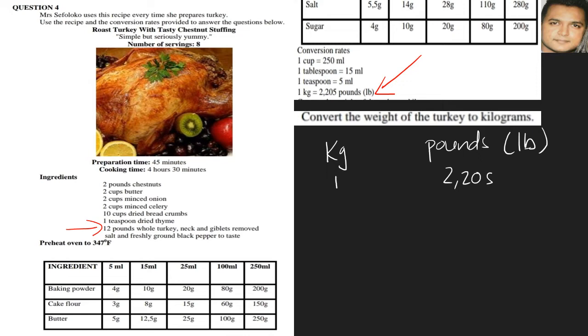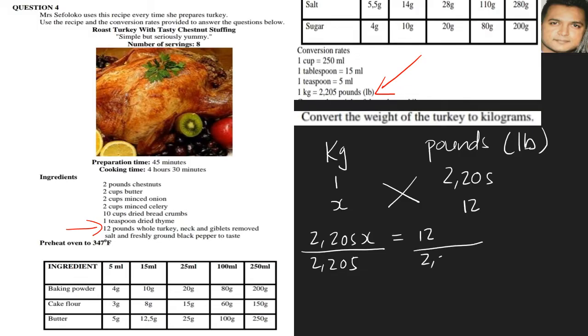We want to convert to kilograms, so our unknown is x. We use the cross multiplication method. The turkey is 12 pounds, so we cross multiply: 2.205 × x = 12. We divide both sides by 2.205, giving us x = 5.44217. Rounding to two decimal places, our answer is 5.44 kilograms.